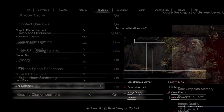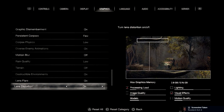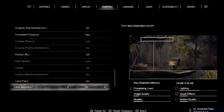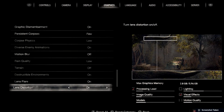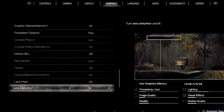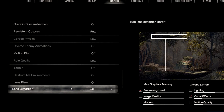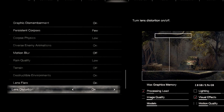Graphic dismemberment is on. Persistent corpses is set to Few because after a while in battle the shader cache goes nuts and stutters a great deal. Corpse physics is Low — I assume it's CPU taxing. Diverse enemy animations is on, motion blur is off because it looks bad in this game. Rain quality is Low, terrain is off because it hits the GPU pretty hard.